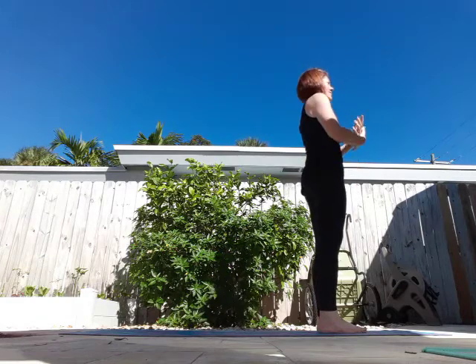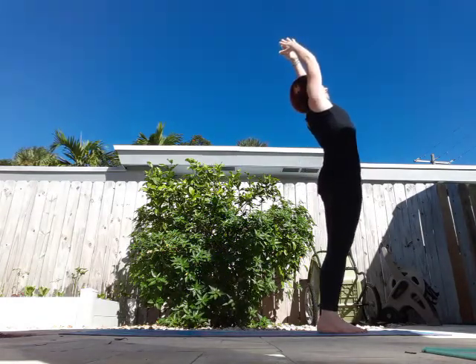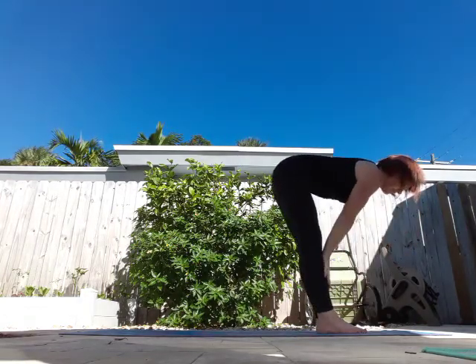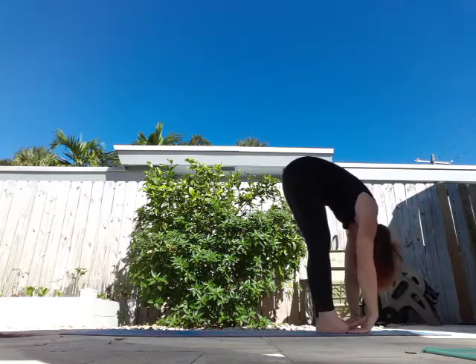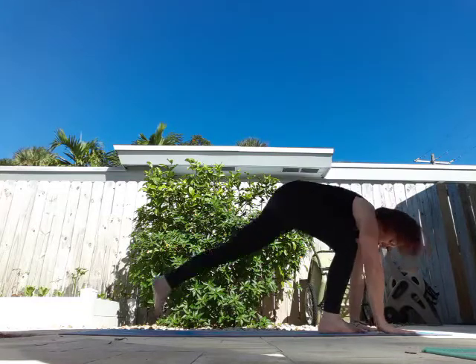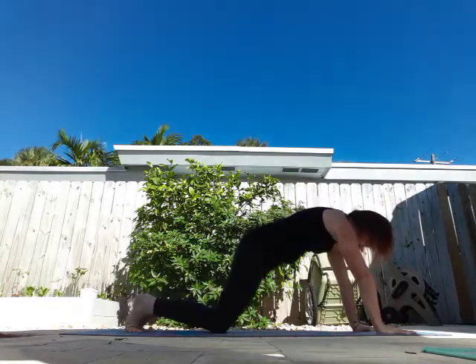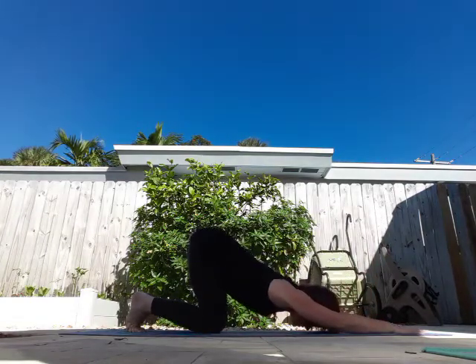Take a deep breath in, arms overhead, exhale swan dive down. Breathe in, halfway lift, exhale forward fold. Fingertips to the mat, right leg comes back, left leg comes back, knees come down. Back into puppy posture. Take a deep breath in, exhale.